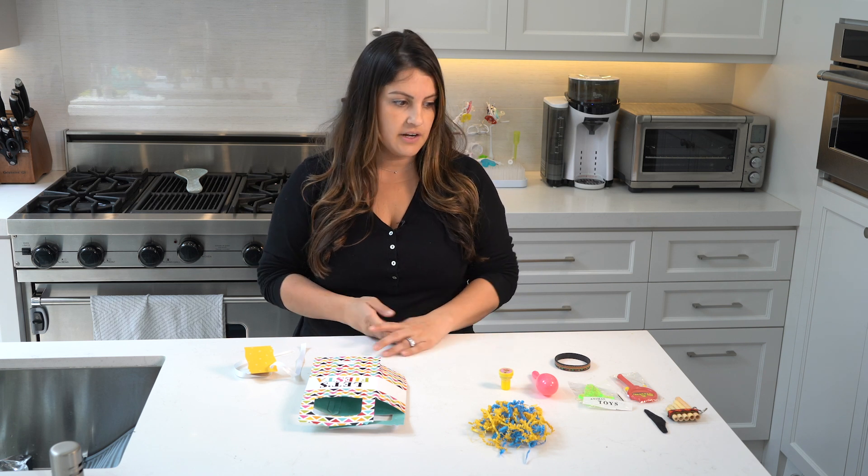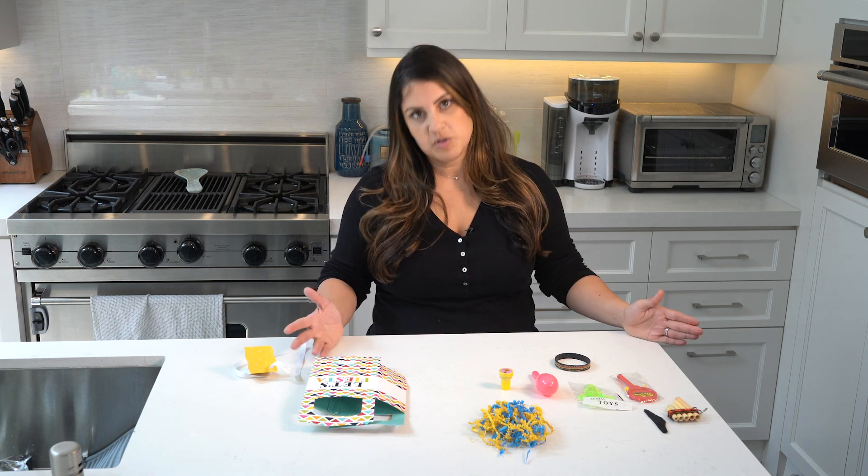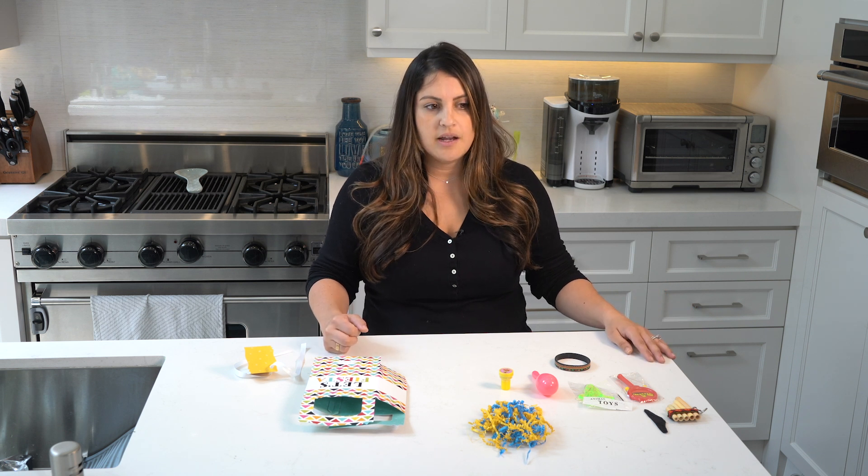So what we have here is all stuff that I got online. It's very simple to put together. I actually read, I think it was a blog — I was trying to search what kind of party favors to give at a one year old's birthday party. I really was like, what do I do? And I read somewhere that you want it to reflect the age of your kid.